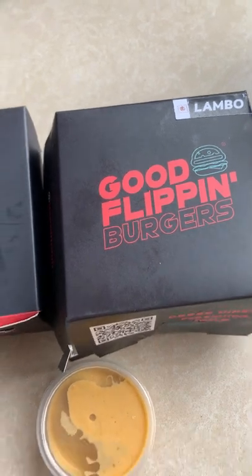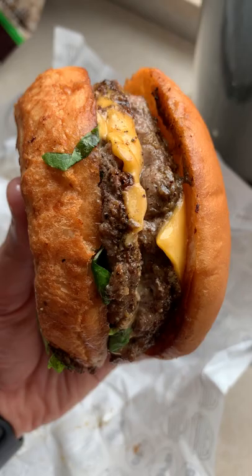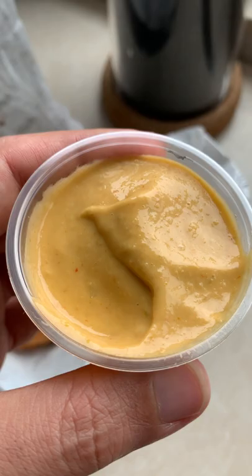Good Flippin Burgers has sent me their new Lambo Burger to try out. This is the burger — it normally comes with a spicy sauce inside, but I asked for it on the side because I am spice-averse. They told me the sauce is not very spicy, but let's find out.